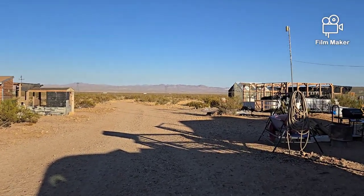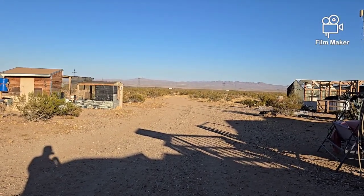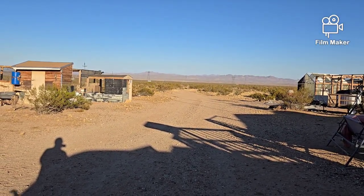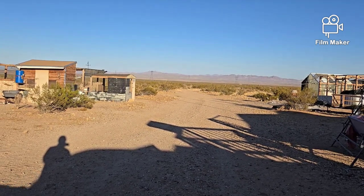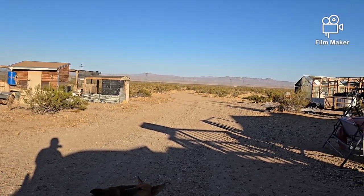So, yesterday we were talking about water. And when it comes to water off-grid, it's very, very important — the number one priority. You can always figure out something to eat. There are edible plants out there, you can find them all over the internet. But you've got to have water. Got to have water.